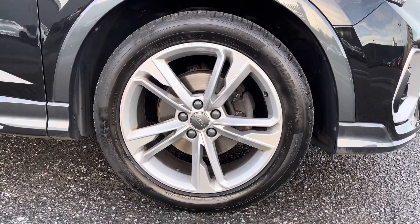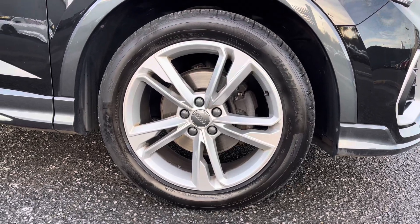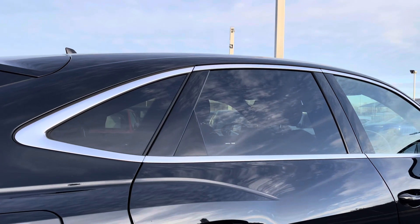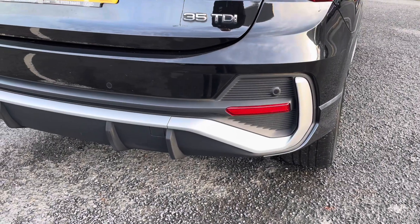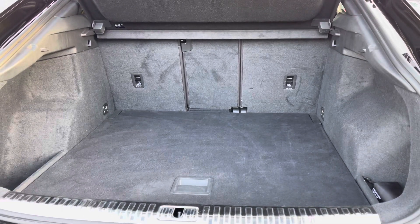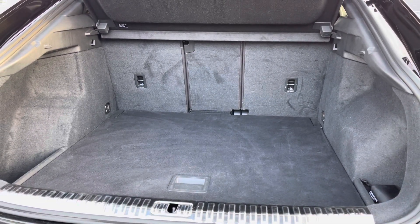Exterior features include the 19-inch 5 twin-spoke dynamic design alloys. It's also got the rear privacy glass contrasting with the black finish. Moving to the rear of the vehicle, you have the rear parking sensors making it nice and easy to park, along with a generally smart boot space — very practical, you'll have no trouble fitting any shopping or bags in.